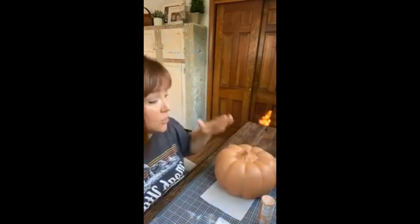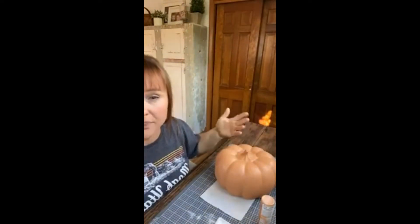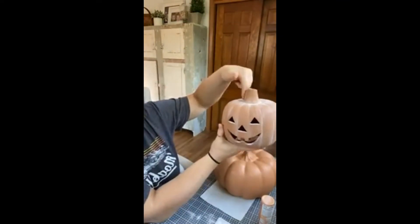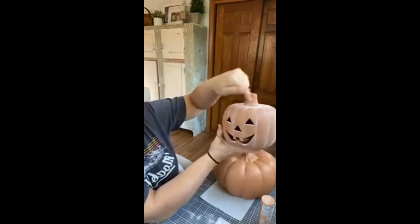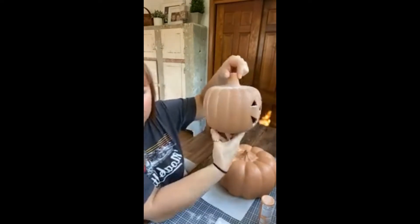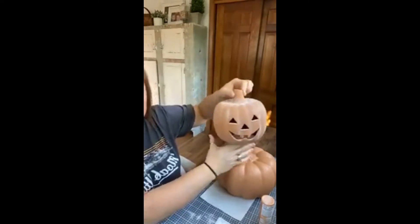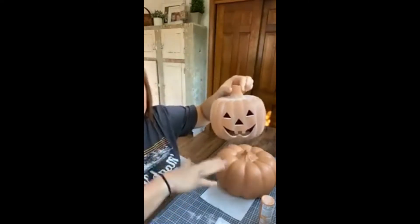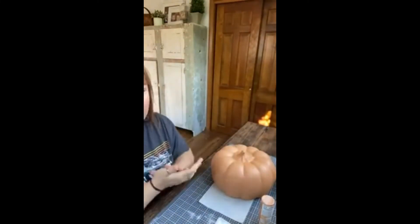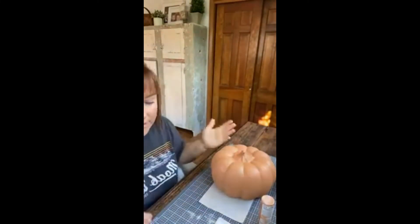Whatever pumpkin you're painting, you're going to decide where you want the white detail. On this one I wanted it around the stem and where the lines are — that's where I'm going to focus. I didn't want it perfect — it's not going to all look the same. I wanted it to look like an authentic terracotta piece. So decide before you do anything, once this is dry and you've got all your coats of paint on it, decide where you want the white detail.